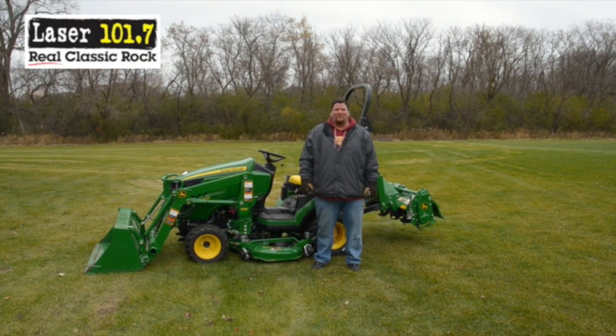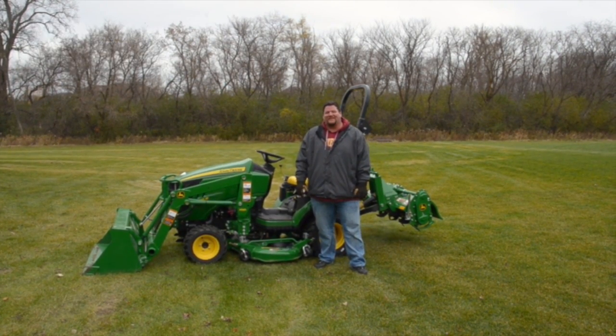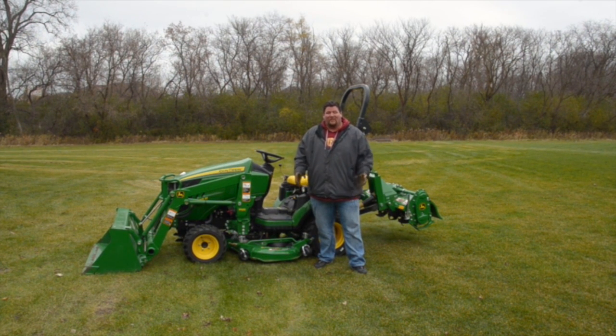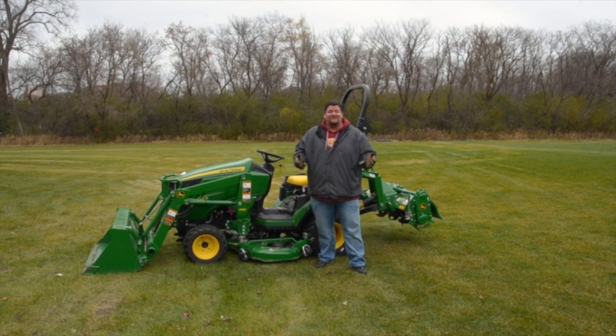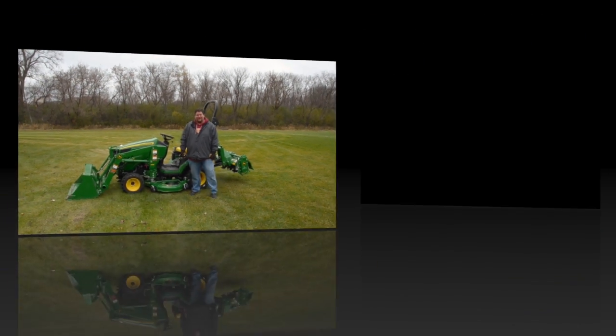Hey, this is Big Mark Clark from Laser 101.7. My friends at SEMA Equipment hooked me up with a John Deere 1025R. I've got to do some stuff around the yard — my wife would like a flower garden in the front of the house, so we've got to move some dirt. They've got a bucket loader on the 1025R, and I'm going to show you how easy it is to use. Here we go.